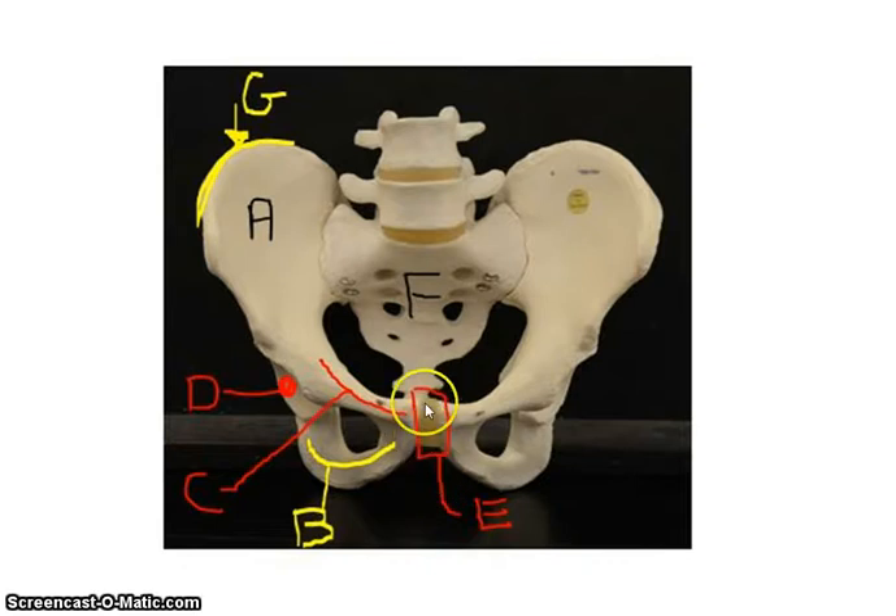Another structure you need to know — and this is not a bone, it's actually a joint — is called the pubic symphysis. That's the cartilage right here joining the two sides. Back here you can also see the sacrum, the last lumbar vertebrae, and the coccyx down here. So to review: the ilium with the iliac crest, the pubis anteriorly, the ischium posteriorly, the acetabulum made up of all three bones, and the pubic symphysis as the joint between the two bones.